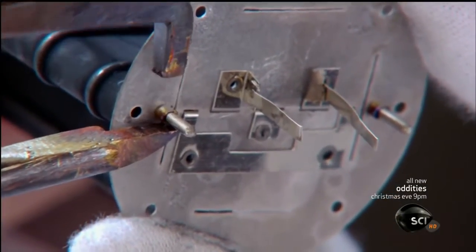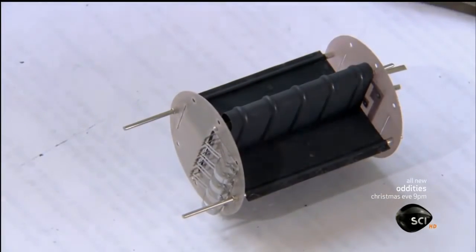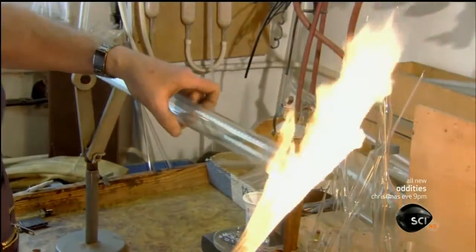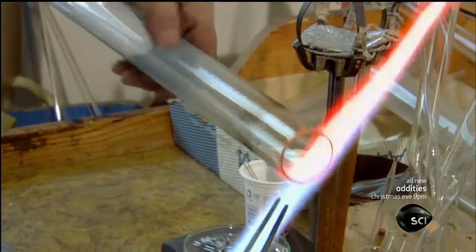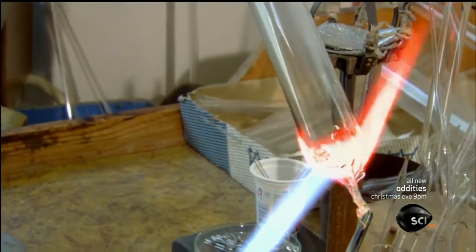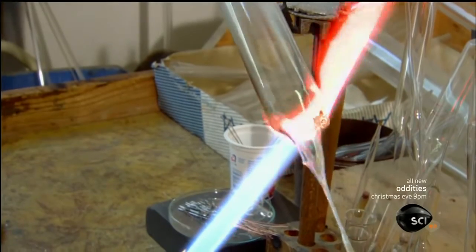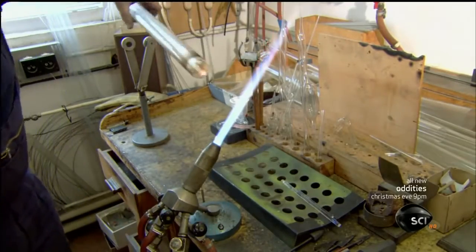With those three components now assembled into one unit, the inside structure of the tube is complete. Now for the bulb, which will encase the unit. A glass blower skillfully crafts it out of hard laboratory grade glass. Using a high temperature torch and glass making tools, he melts the open end and seals it off. Then he blows in a bit of air to shape the end into an evenly rounded dome.